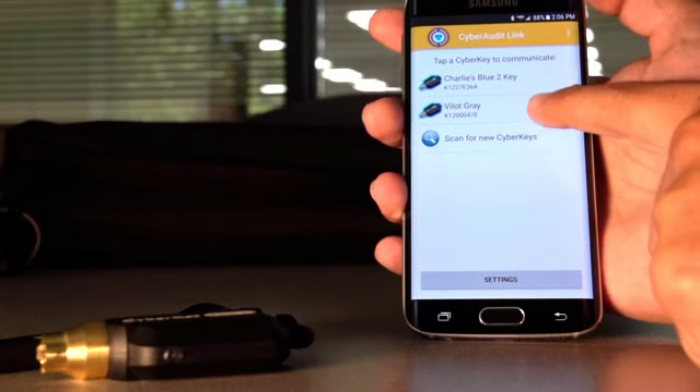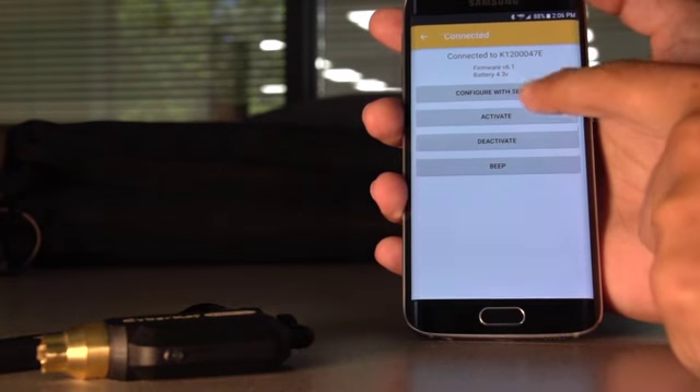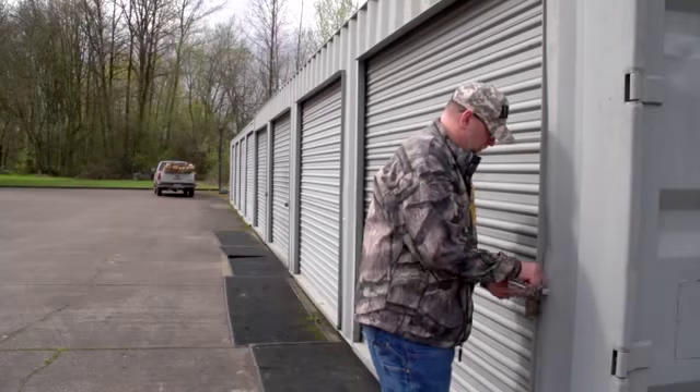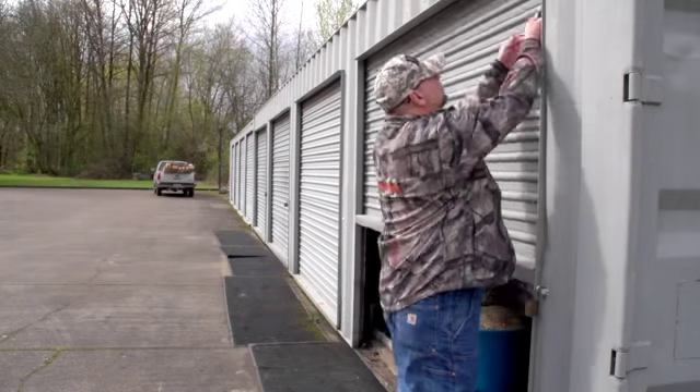For added security, the tech authenticates the key and finally is granted access, and the work is done. When finished, they can deactivate the key as well.